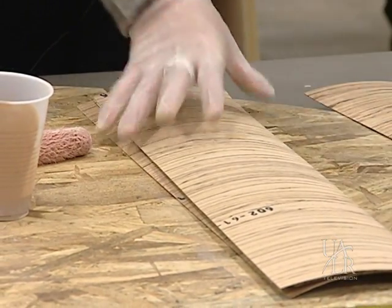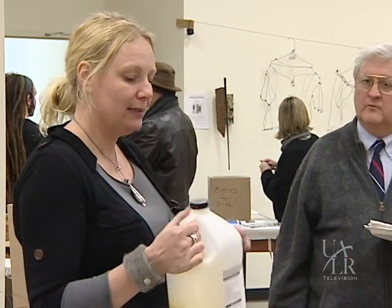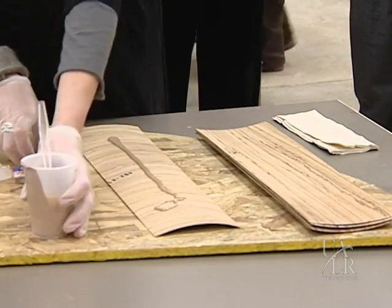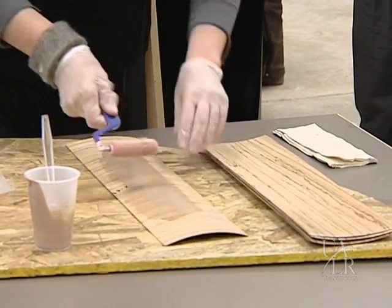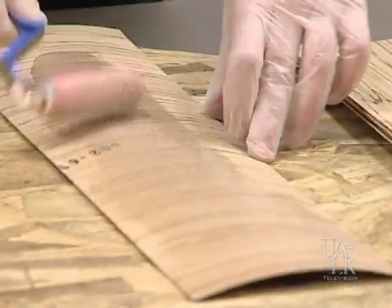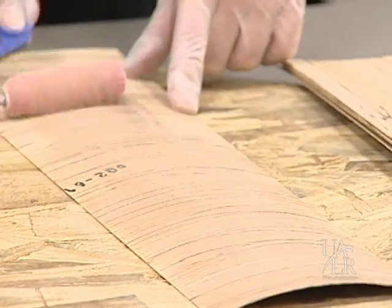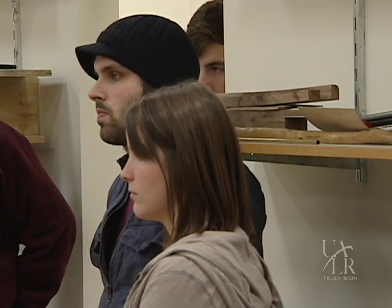What I'm using is a glue called Unibond — it's a resin and a hardener glue. I put this on with a roller. It spreads much, much easier than any kind of glue spreader. Make sure you hit all the edges and all the corners. You don't want any dry spots, especially if you're going to cut into it, because then you can hit a dry pocket and it'll start delaminating.